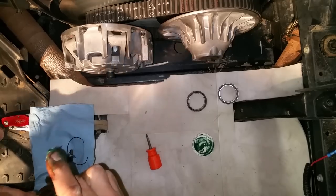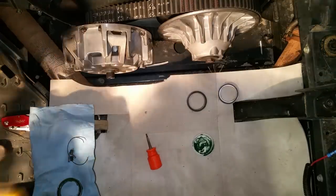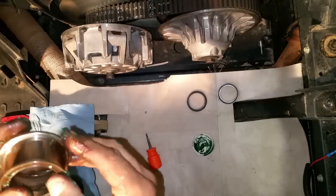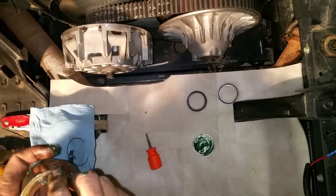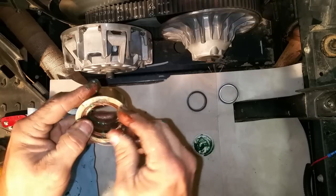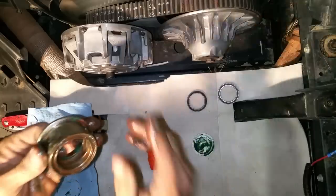Now we're going to put the outer bearing back in on the outside. They'll shove in by hand most of the way — if you get them sideways just a little bit you'll have to tap them the rest of the way in. The ends bevel just a little bit, and once it gets way down in there it'll just fall in. Then put the clip in and make sure it's seated.